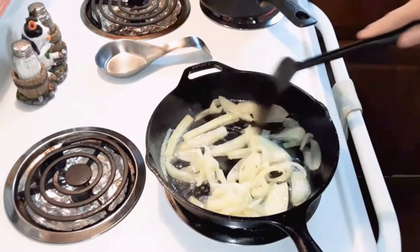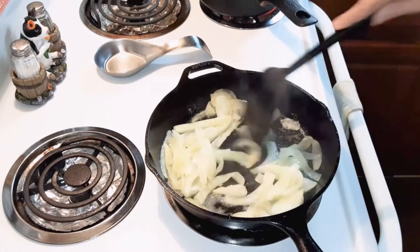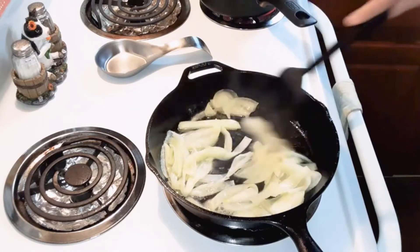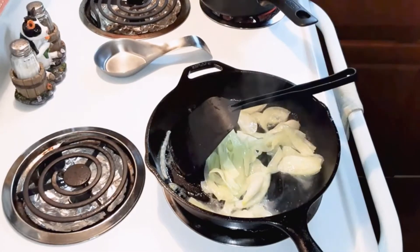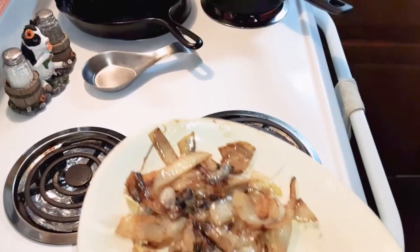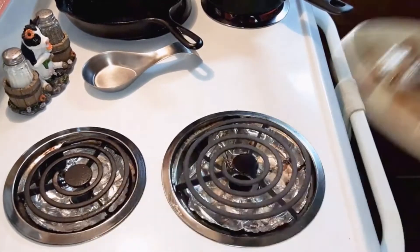You're going to cook the onions five to seven minutes in the butter until lightly brown. Once the onions are brown, you're going to take them out and put them aside.